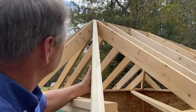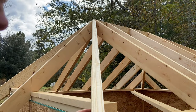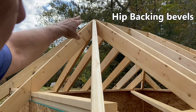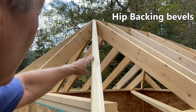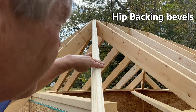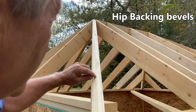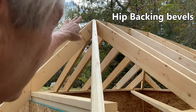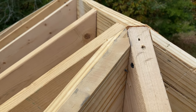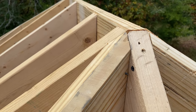When we place the hip rafter into position, you can see that the center of the hip — the point of these backing bevels — planes out right to the corner of the ridge. The backing angles will plane out with the 12-12 common rafter on this side, and also with the 8-12 common rafter on the other side. The little spine or rib at the center of this hip planes out right to the corner of the ridge. Here's a close-up showing how that backing bevel planes out smoothly to the 8-12 on one side and the 12-12 on the other.